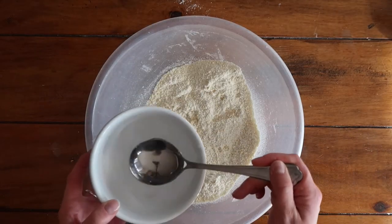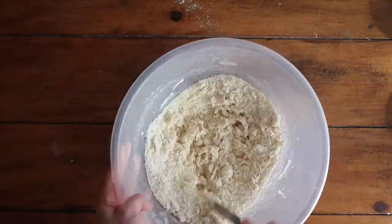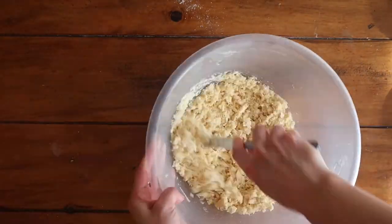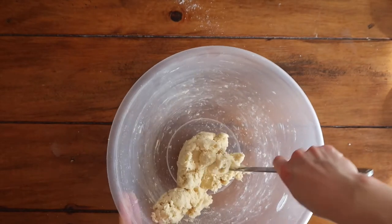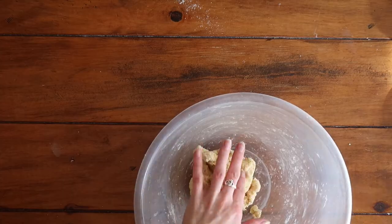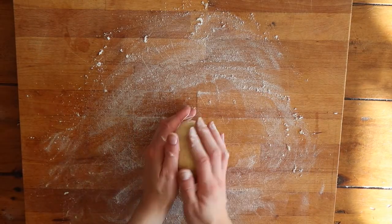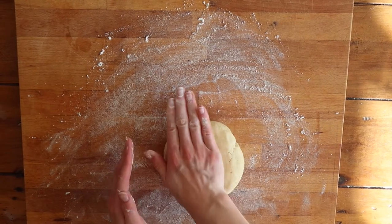Dump it into a bowl and add two tablespoons of water to start. Take a butter knife and start chopping and working all of that mixture together, binding it with the water. Be very careful adding your water — add about two tablespoons at a time. It's easy to add more but impossible to take it away. We're not going to knead the pastry, just bring it into a nice neat round so we can roll it out more easily.